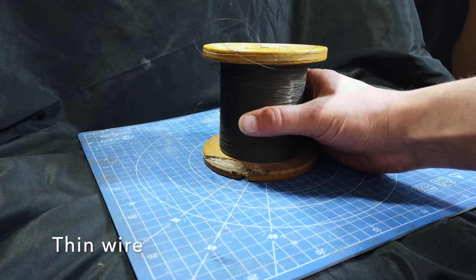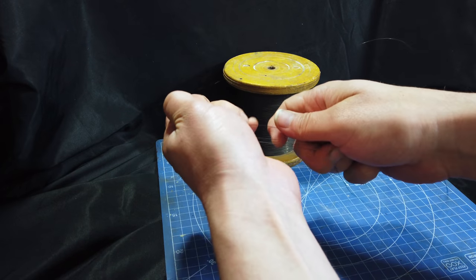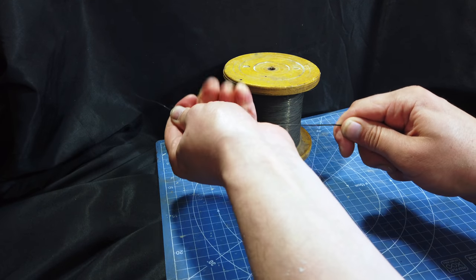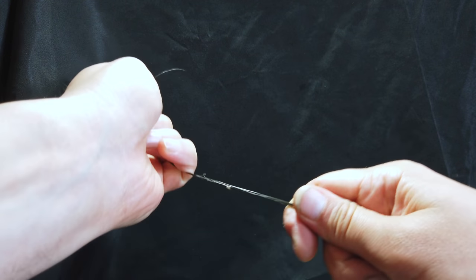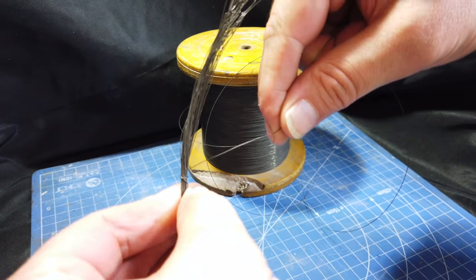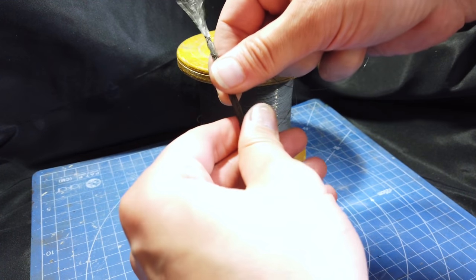I started off by beginning work on the massive ancient oak tree and for this I used some very thin wire on a spool which I found in my garage. There was no great secret to how I did this - I just looped the wire back on itself to a length of about six inches at a time and then I wrapped another wire around that length of coil to create a kind of rope.